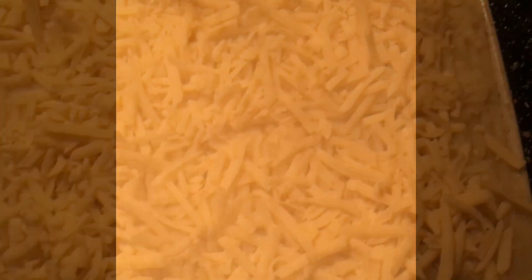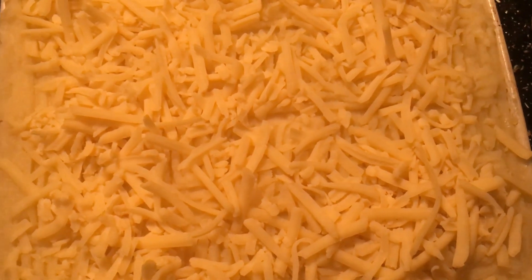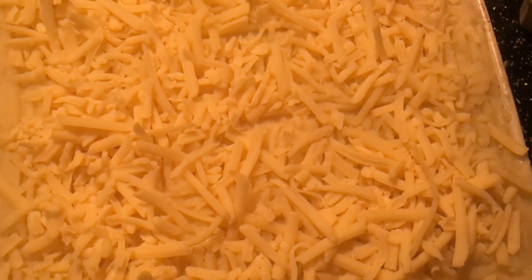We've spread the mash over the top of the sausage pie filling in the casserole dish and now we're going to give it a cheese top. I like a lot of cheese on my sausage pie so I've gone a bit overboard. This now goes into our oven at 180°C for a fan oven or 200°C for a standard oven, for 25 minutes.